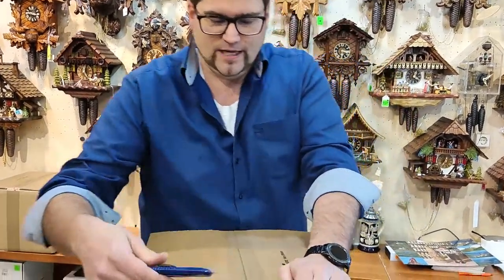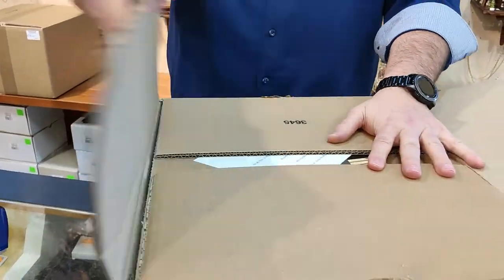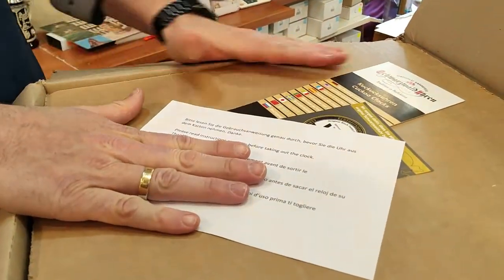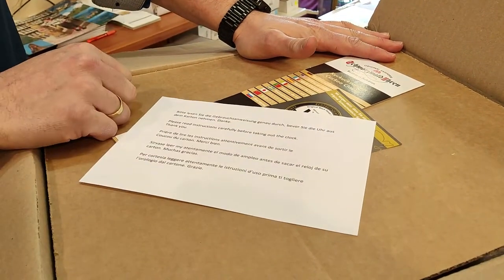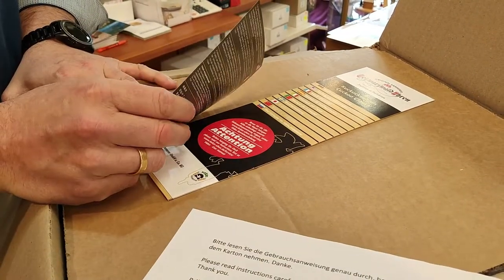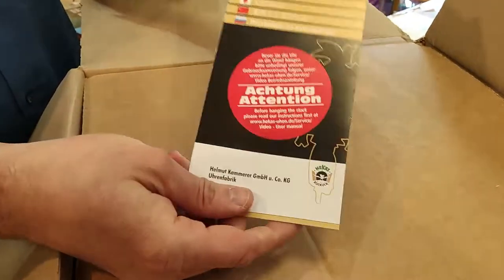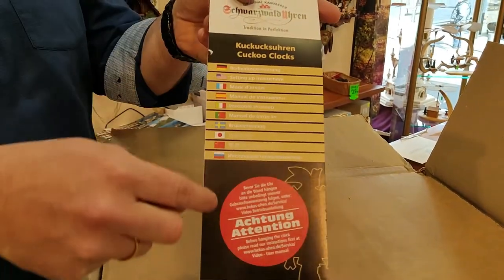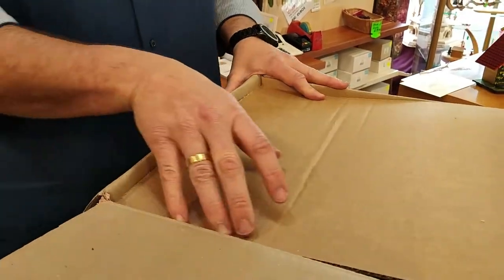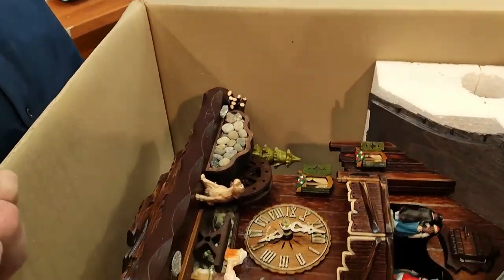So first of all we unpack it — you can do that however you like, with a screwdriver or the same way I do. When we open it up, it already pops up that you should read the instructions before you do everything else. This is also pretty important, so please be sure to do that. Here is the VDS certificate if you have an authentic clock from the Black Forest. Inside you have nicely done instructions in all different languages, also with some photos, but you're watching a video so I will show you and you can read when you have the clock.